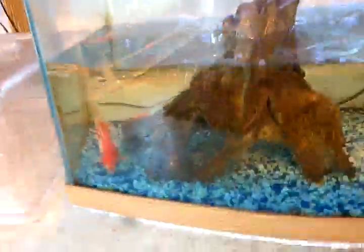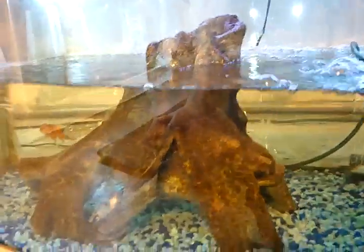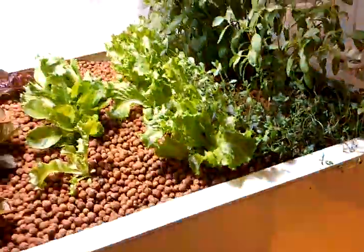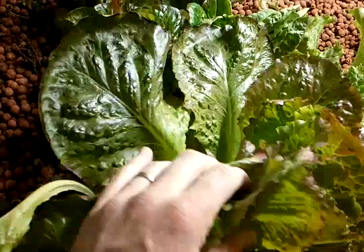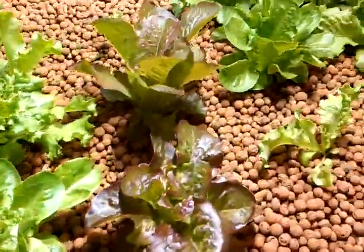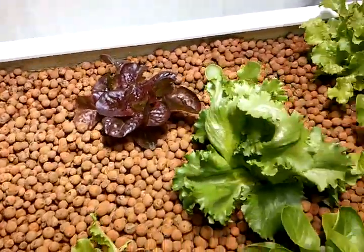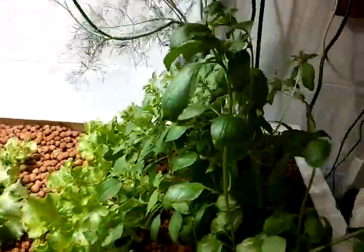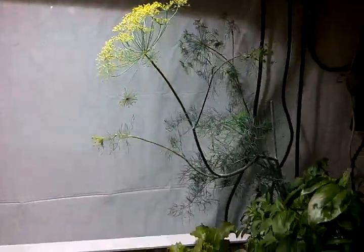Over at the goldfish tank, Elmo died — we're all sad about that — but we got a couple new ones: a calico and one we're calling Ninja because it's got big eyes. Everything's doing great in this tank, though I might not have enough fish. The water is really clear but the pH is kind of high. The strawberries are finally starting to sprout. This system has slowed down a little bit — maybe because I'm not adding compost tea anymore. But it's still growing toward the light.